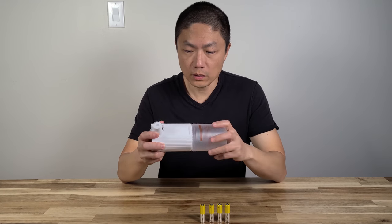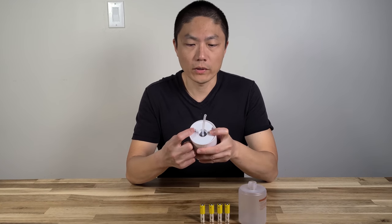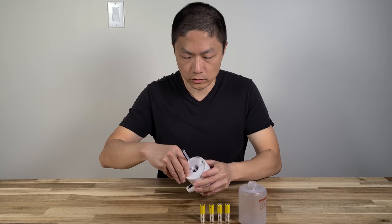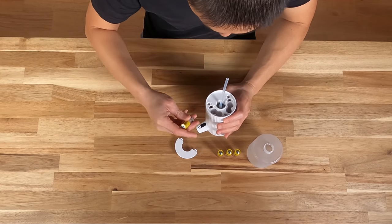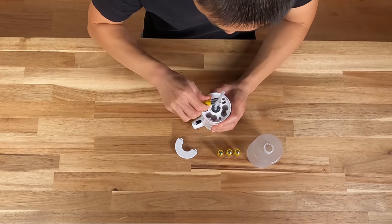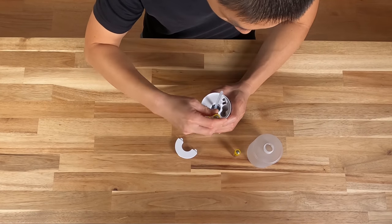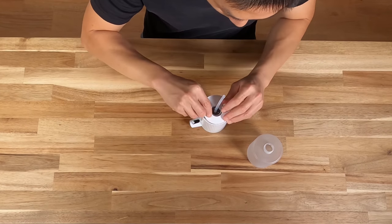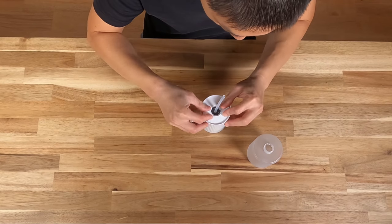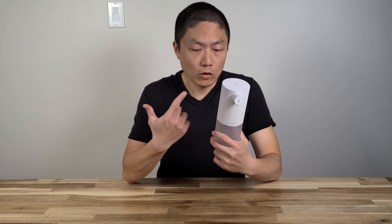To open it up, you just twist the bottom open. The battery tray is over here — you just have to pry it open. Now we're going to go fill up the container and do some testing. I'll be right back.